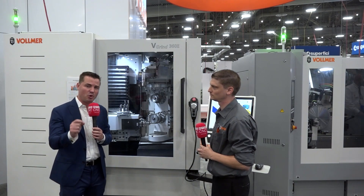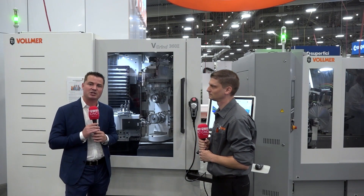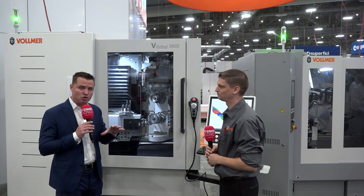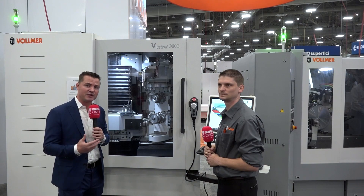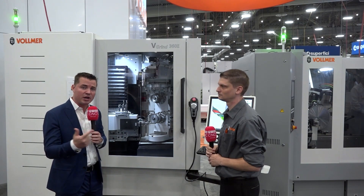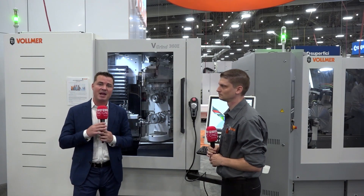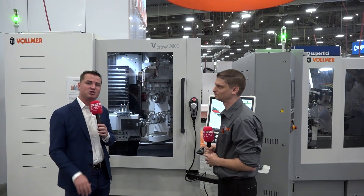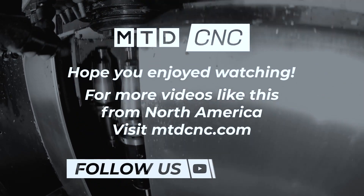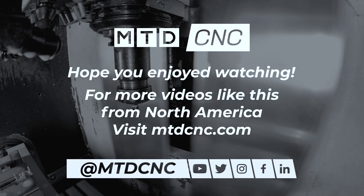Guys, as you already know, Vollmer is an incredible company. It is important to emphasize that they are here for you to support you. They have turnkey people across the country to make sure your service and support is taken care of. Derek is here to make sure that your software and your machines are covered — he's here for service and support as well. Take a look at this company. Truly an amazing, precise company. If you're into making your own end mills and reducing your overall cost within your facility, if you're in the world of saw blades, metal cutting, woodworking, or anything that has to do with this type of engineering — Derek is the man, Vollmer is the company. Give them an email, give them a call. Derek, thank you as always for being a part of MTD.